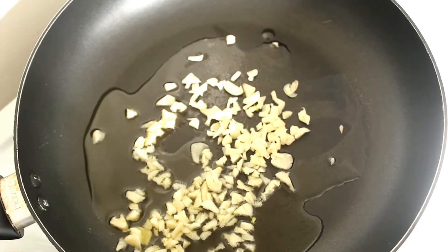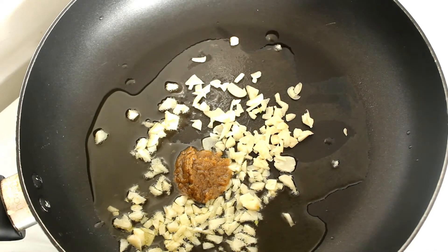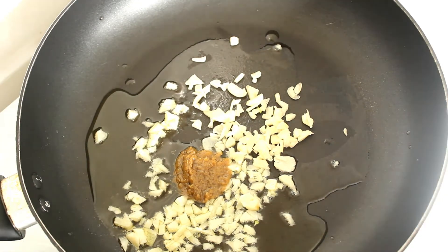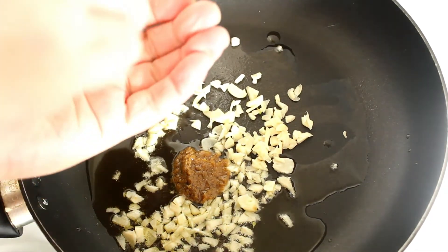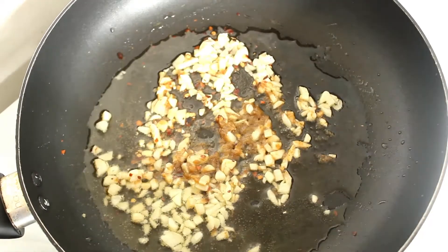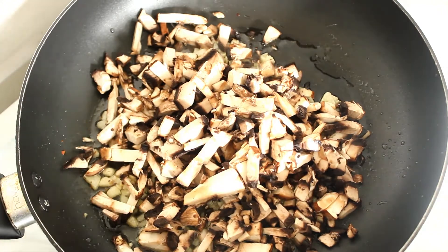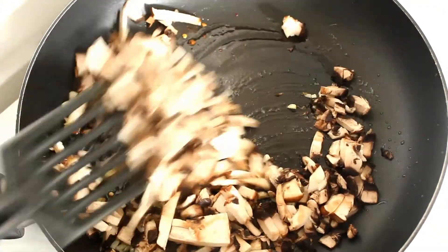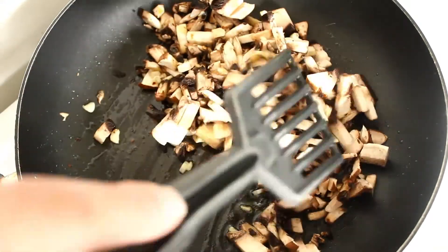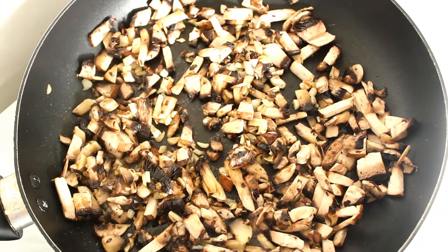Actually, the mushrooms won't go in just yet. We're going to put a teaspoon of Thai green curry paste in there, and some red chili flakes as well — just a handful of those. Right, let's grab our mushrooms and in they go. We'll give that around two or three minutes and then come back.